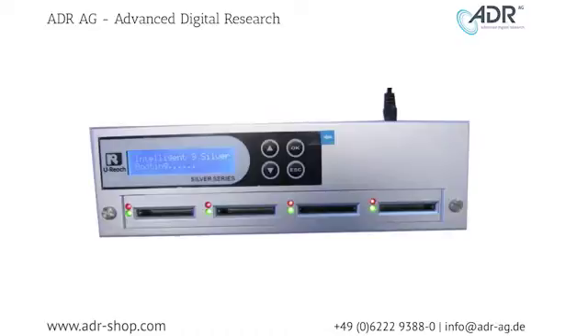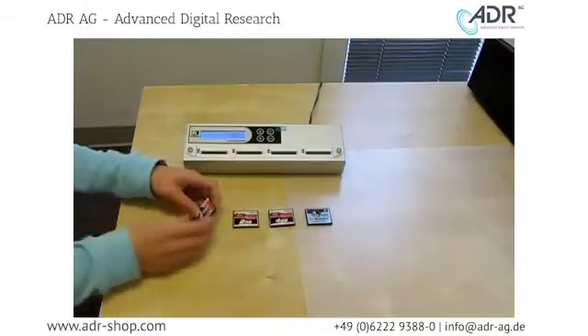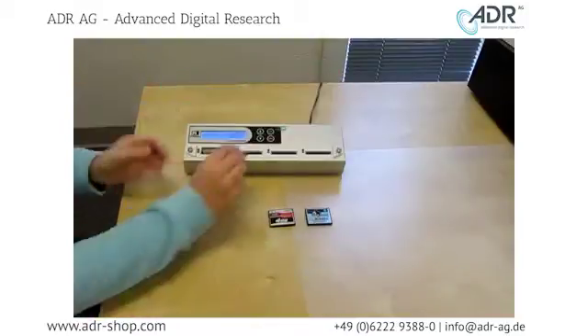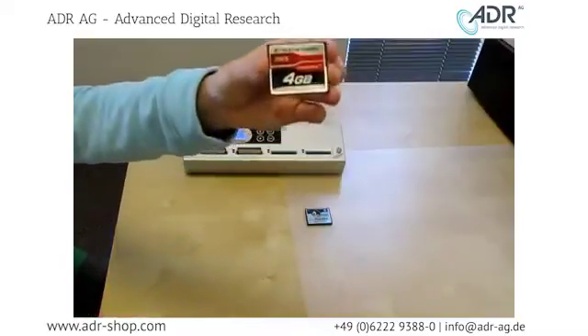I'm going to show you how to perform a capacity check, how to do an H3-H5 test, how to measure speed, and how to duplicate a compact flash card with the CF904 Compact Flash Duplicator. I'm going to load my source into the first port, and I'm going to load my three targets into the remaining ports.